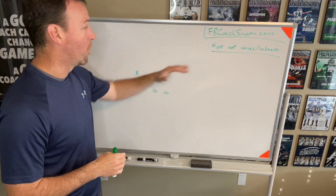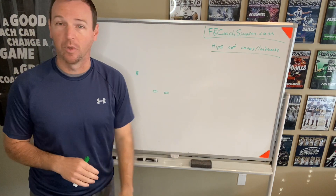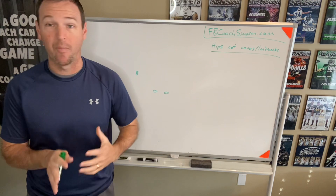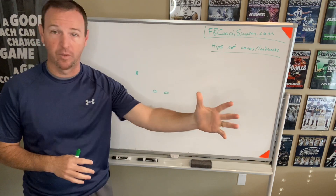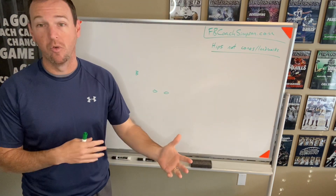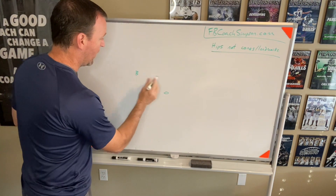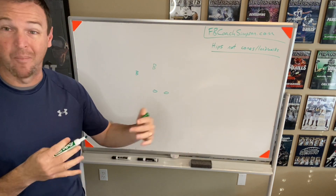We talk a lot about what hip we're on. I don't like doing any kind of pursuit drill with cones or even really landmarks anymore, because we want to teach angles off of what's happening in the game of football — not dropping to some area, because the guy running the ball is going to move. It's going to be fluid. So being able to use hips has really helped us.